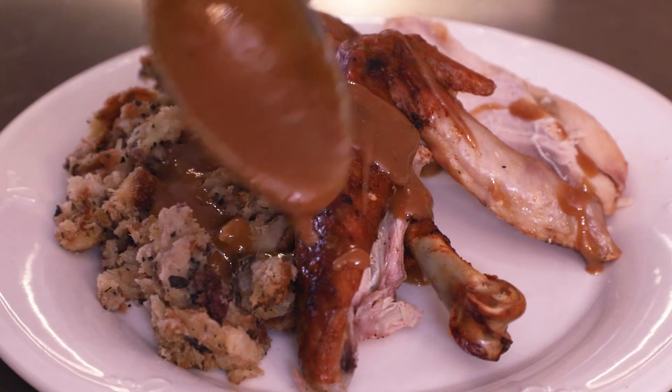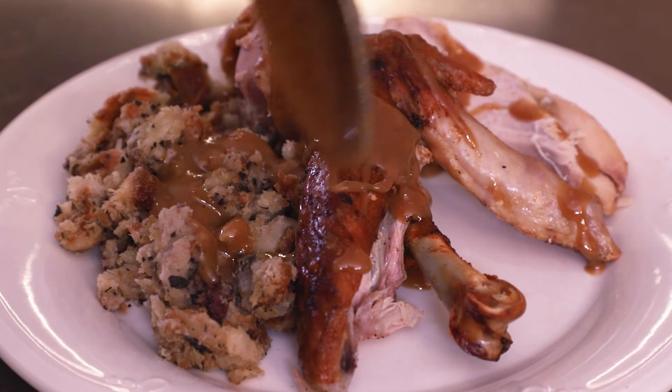And there you go — that's my first turkey video. I'll most likely make a new one every year around this time, so if you have any suggestions on how to make a really good turkey with confit or whatever, just comment below.